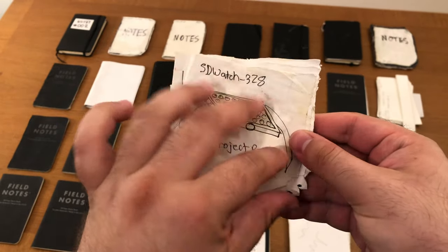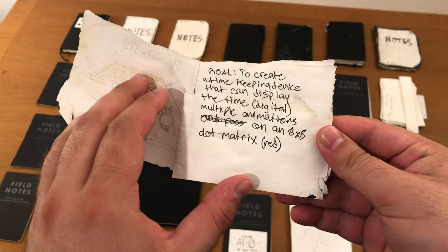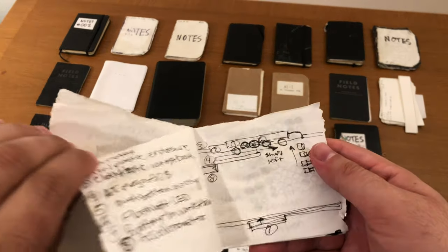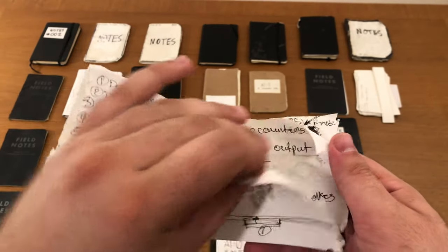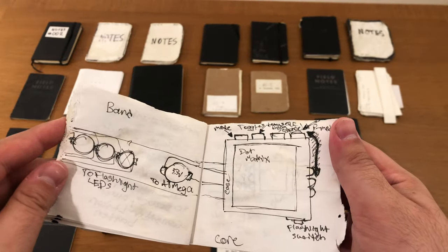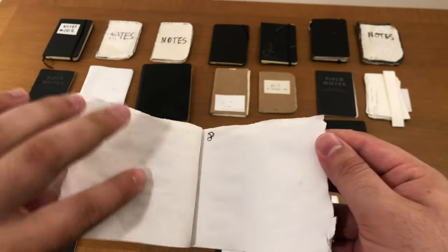Let's start with this one: the Smart Dumbwatch 328. Clever name, I know. I had most of the tools to build this one, but building a usable watch is a little bit more difficult than one might initially think.